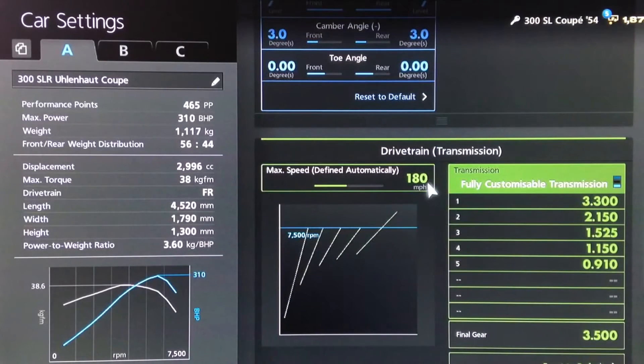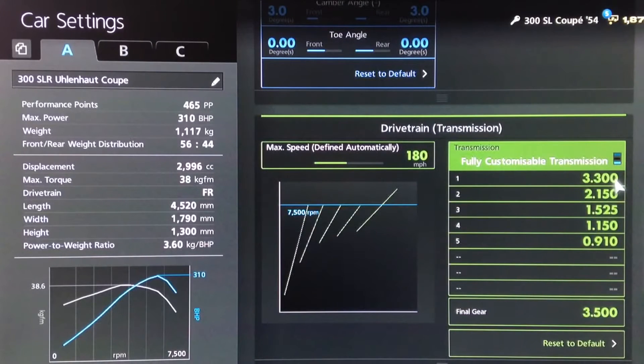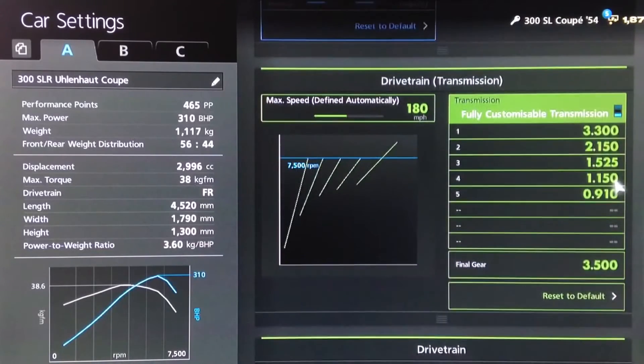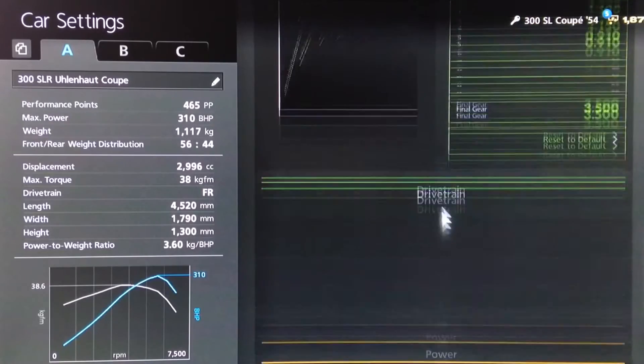For the gearbox, we've got an auto setting of 180, which is around the top speed the real Uhlenholt Coupe was capable of. For the individual gears, we've rounded those off to 3.3, 21.50, 15.25, 11.50, and 9.10, with a final drive of 3.5.